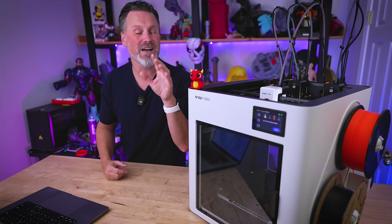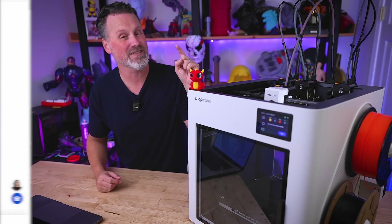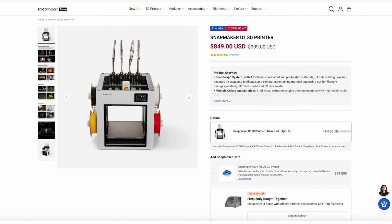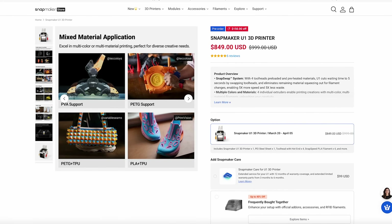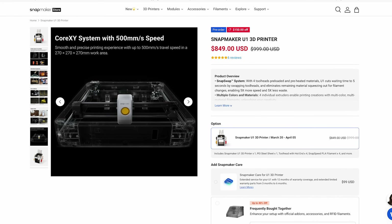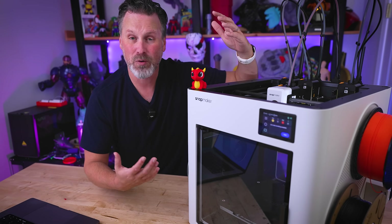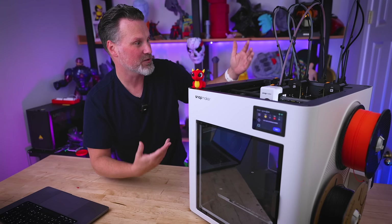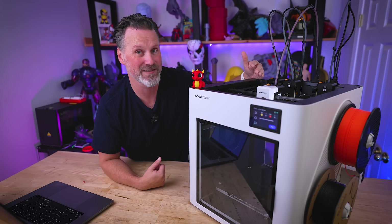As of the time of recording this video, the U1 is up for pre-order at $849 on the Snapmaker website, and I'm assuming it will start shipping early next year once they've fulfilled all Kickstarter campaign orders. At that price point, the Snapmaker U1 is probably the most affordable option when it comes to these multi-tool head systems.